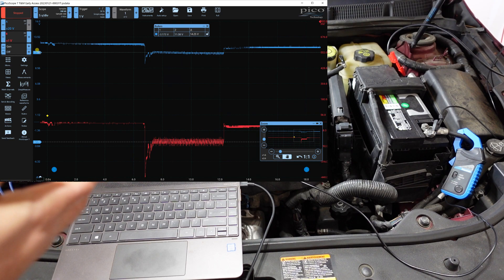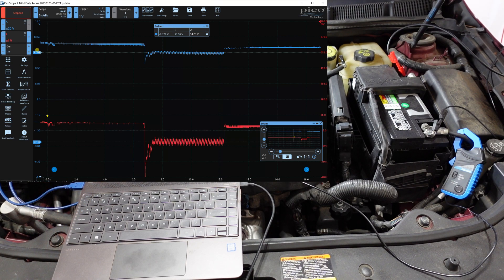Since I've saved this waveform, if I ever have an issue like this I can go back and compare it to my known good. Notice the delta is 14.25 volts — which makes sense. About 11 volts in the battery and about 3 volts consumed running the starter adds up to roughly 14 volts total.